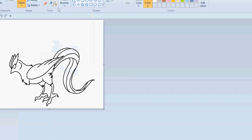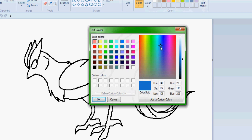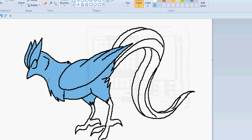First of all, open your first frame and basically get coloring. I'll use colors on the palette to make this work better. This is probably going to take forever, so I may skip a few frames. Coloring is probably the most time-consuming part of animation.